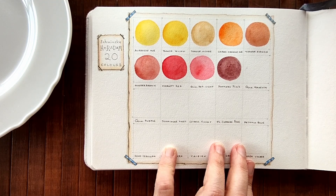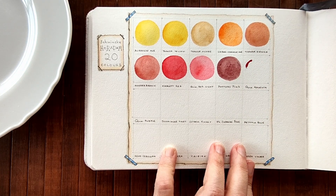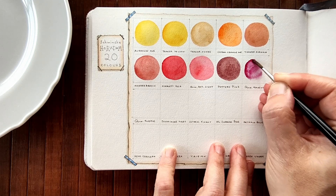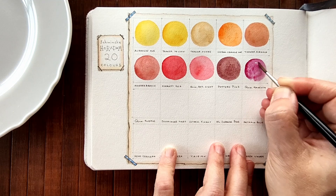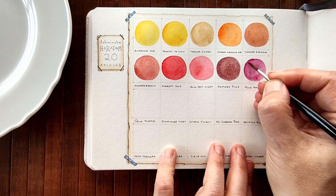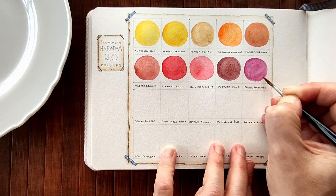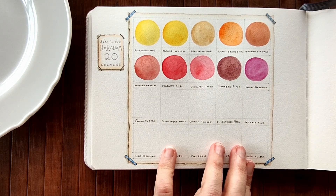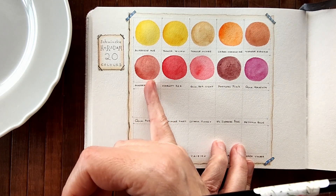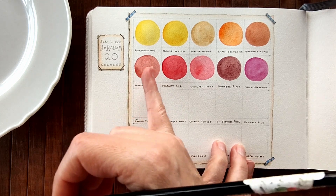Next one is Quinacridone Magenta. Holy moly, that is bright - no surprises there, it's what I would expect. I'm looking at that coral colour, I'm looking at that Madder Brown - that is almost like it has granulation in it, but I don't think it should. But it does look like it does.